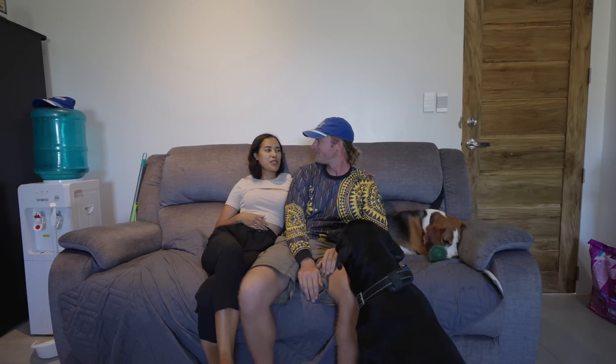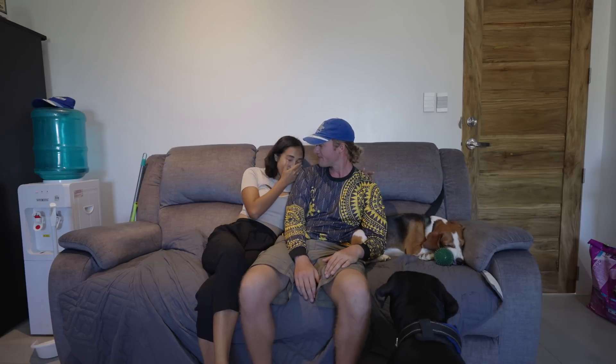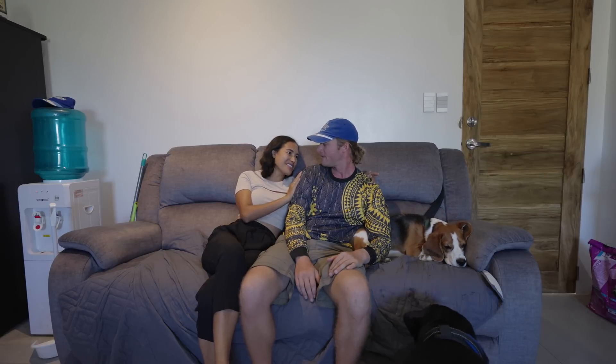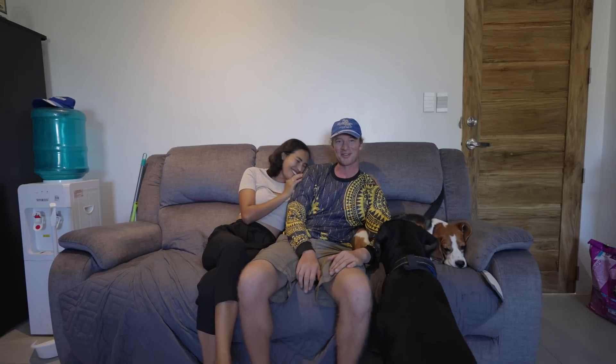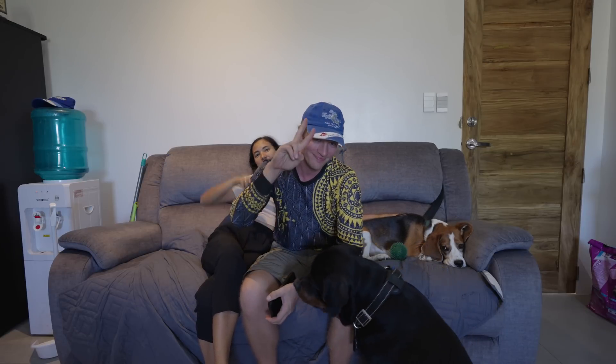It's a one-time expensive payment, but in a few years it becomes worth it. For a big setup like this house, if you're going to live in the Philippines for five or more years, it's a no-brainer — as long as you take good care of your batteries and inverter. That's why we made the solar room so nice. Okay guys, see you in the next one.